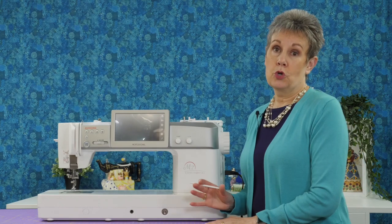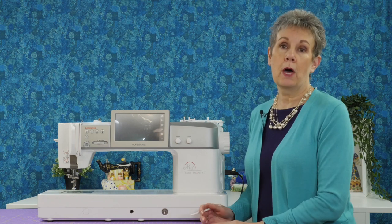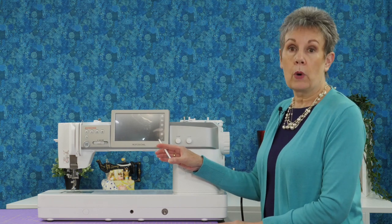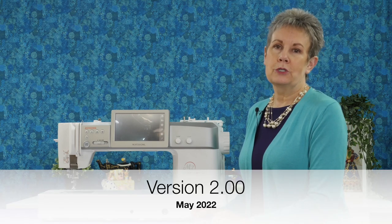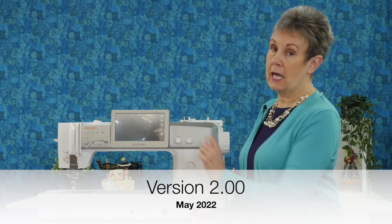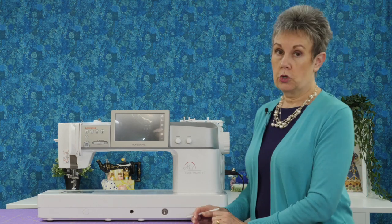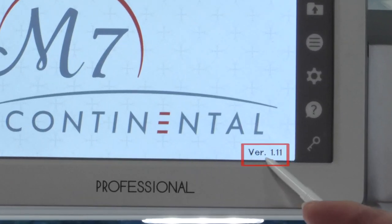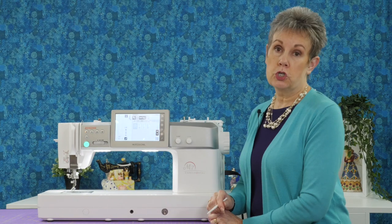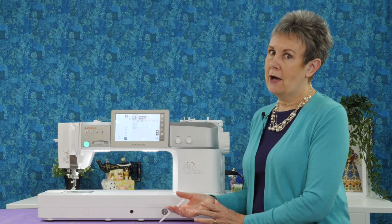Before we update the Janome M7, you want to check and see what version it's running, because maybe it's already updated — especially if you just bought it recently. To do that, you'll turn the machine on and take a look at the bottom right side of the display screen. It's going to be quick, but it's going to show you what version it's running. The most recent version as of the time of filming is 2.00. I'll turn the machine on — right there it says version 1.11, so I know I have to update this machine.